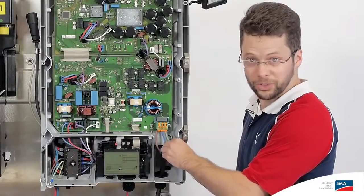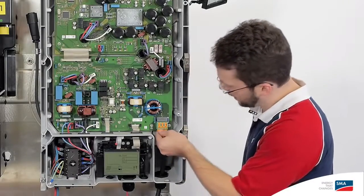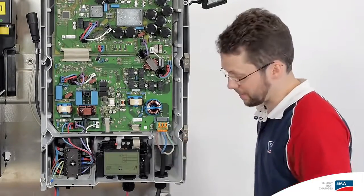We also prepared the AC connection ahead of time. Just put it into this screw terminal here, push down, and that's it.